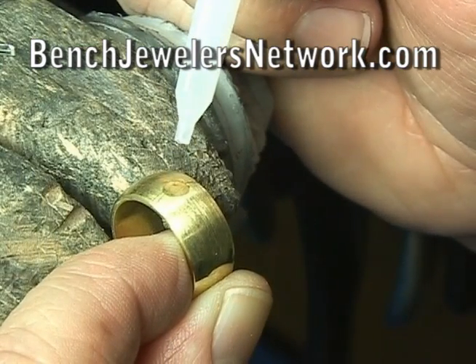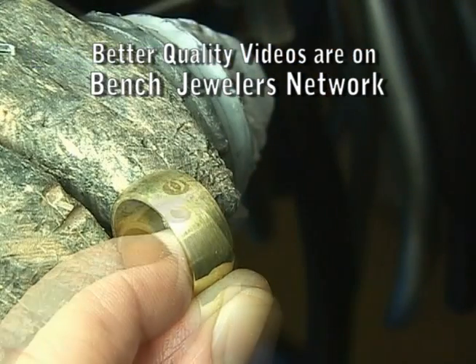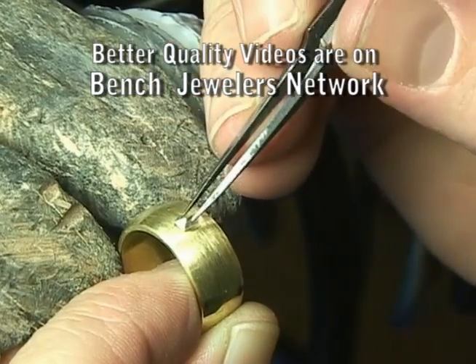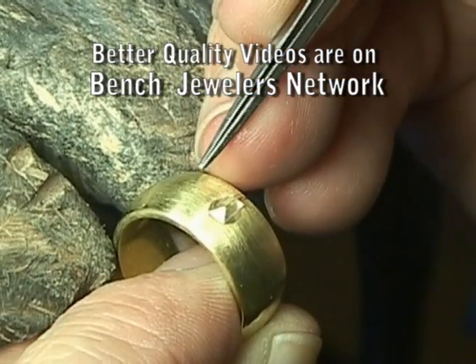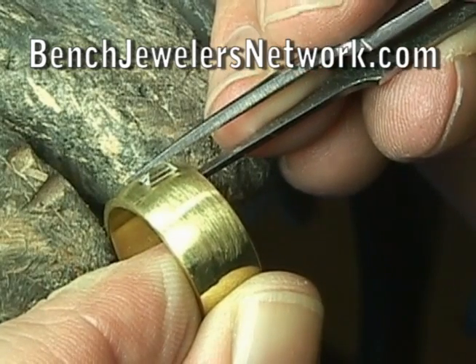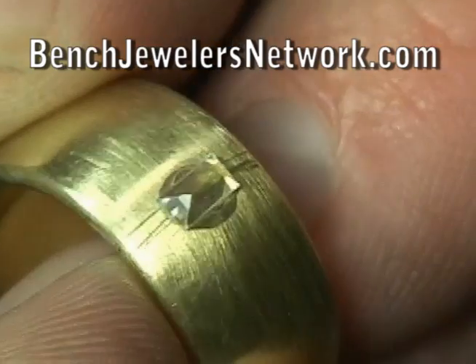Place a drop of super glue on the surface, and then center the baguette table down on the ring. Make sure that it is straight and lines up with the line we scribed, and hold it with tweezers for a few seconds until it dries. Examine to make sure it is straight.